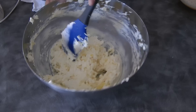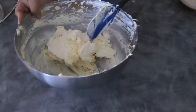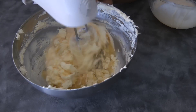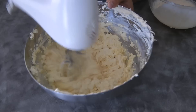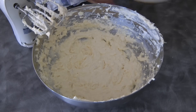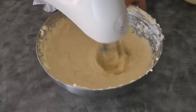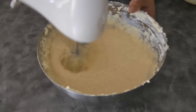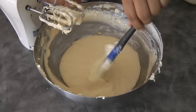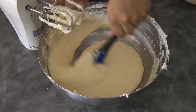Scrape down the sides of the bowl again. Now we can add the egg mixture, then mix using the electric mixer. I added the egg mixture in additions. Make it a habit to scrape down the sides of the bowl just to make sure that everything is being incorporated well.